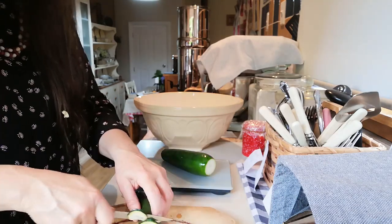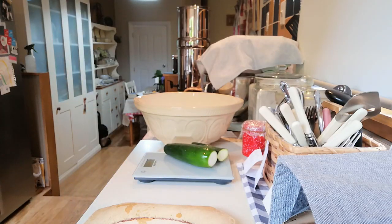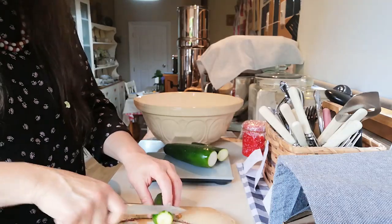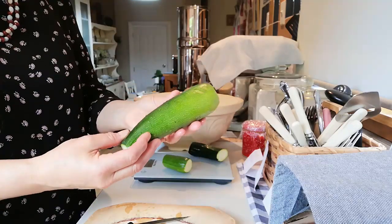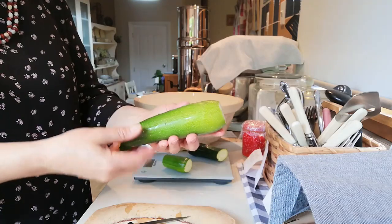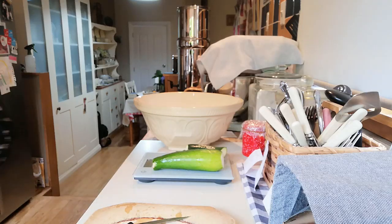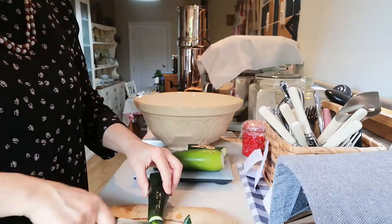I normally just pick them and keep adding them to a bag, and then when I've got enough I'll use them to make something. We often have them when they get quite large — a bit smaller than a marrow. I just cut them in half, scoop out the seeds, and fill them with something like a chilli — it can be a vegetarian chilli or a meat chilli. That makes a really good, healthy, quick, low-carb sort of meal.